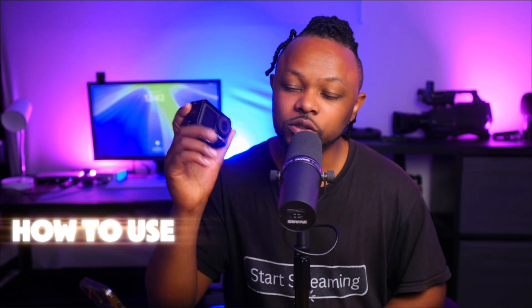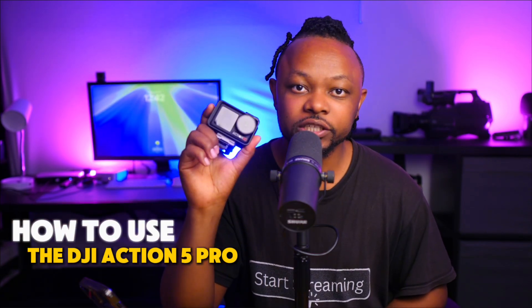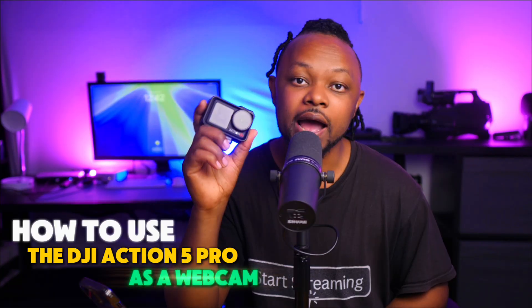In today's video I'm going to show you how to use the DJI Action 5 Pro as a webcam for live streaming. There are two ways of doing this and I'm going to show you both. The first one, which is super cool, is to connect the DJI Action 5 Pro to the computer directly using a USB cable. Right now I have a USB Type-C cable.